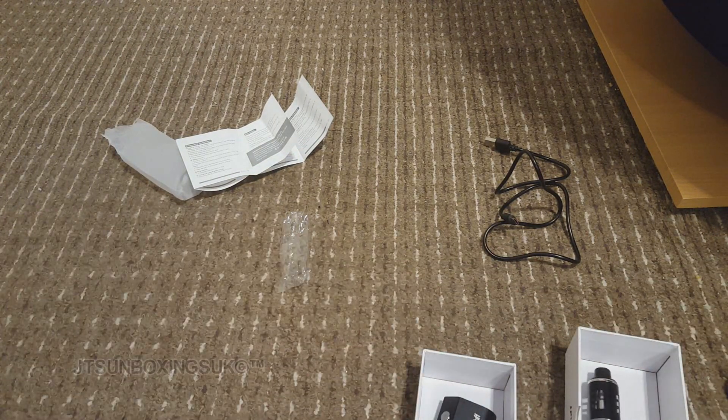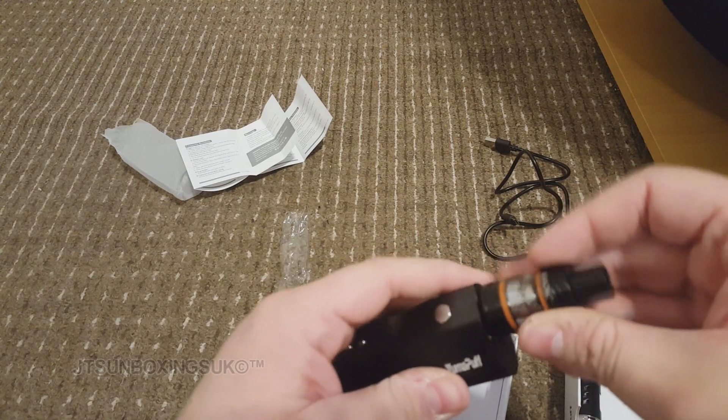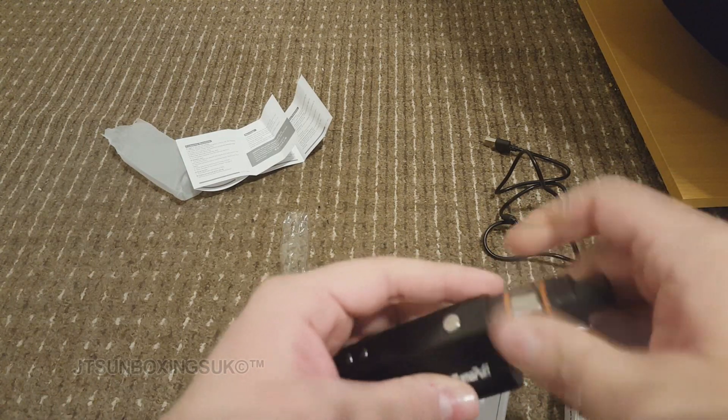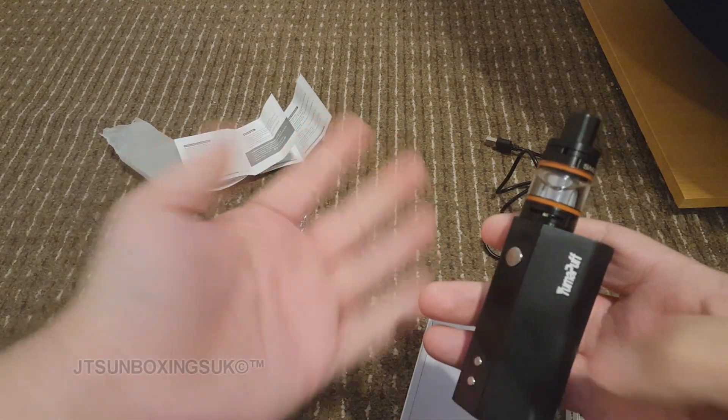Let's quickly see if the Smok tank can fit it. Obviously it should because it's a universal fitting, but you never know. Again, I want to use this as a backup because this thing does eat up coils — if anyone knows how the Smok works, it eats coils like no tomorrow. As you can see, it fits just fine.